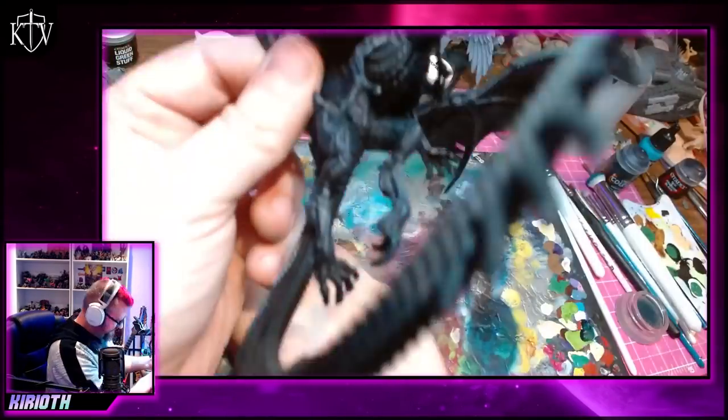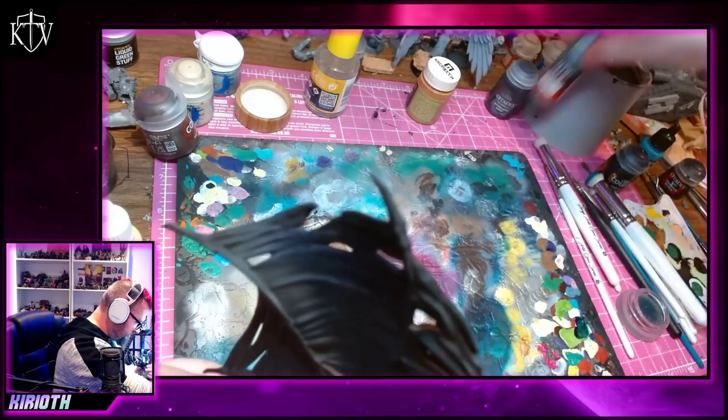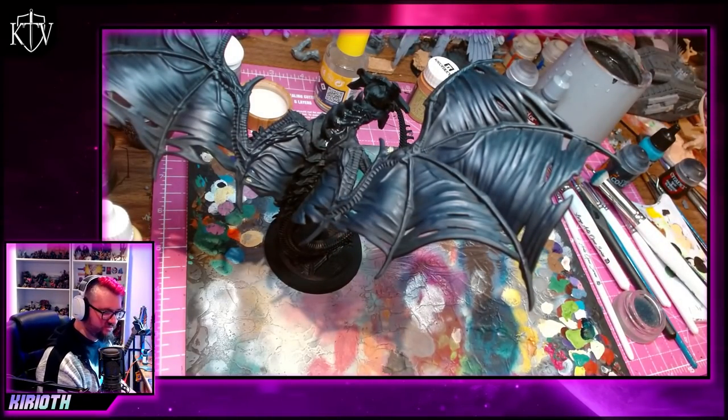I wanted something similar to that, but with the contrast, the brightness, just the overall vibrancy really turned up — something that would stand out nicely on the tabletop, but still have a nice recognisable feel to it. If maybe a bit more ethereal.